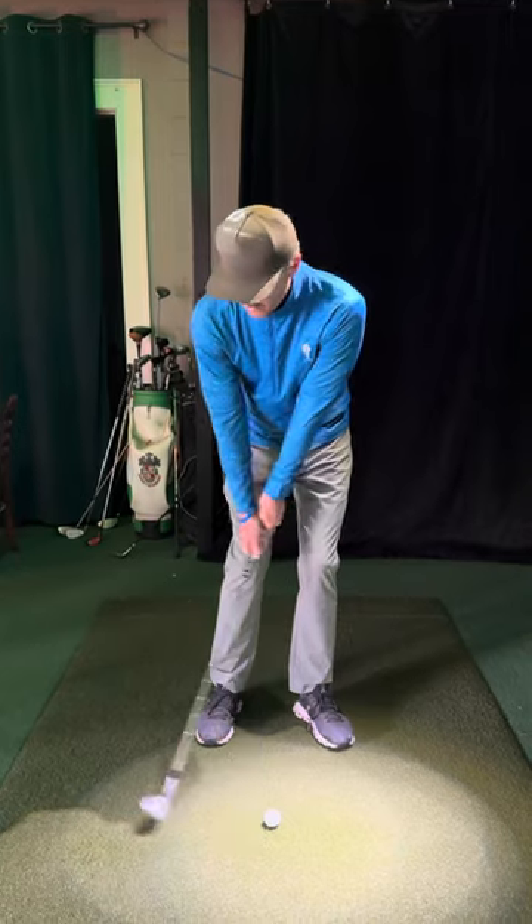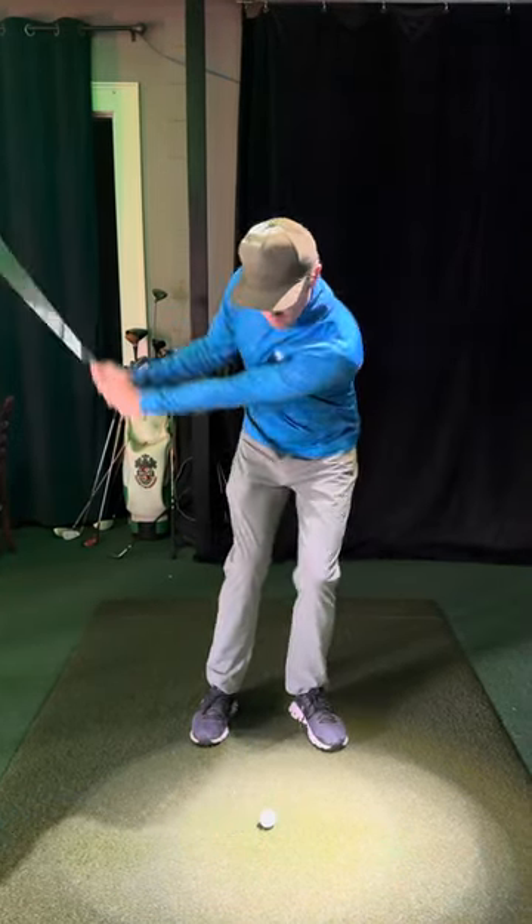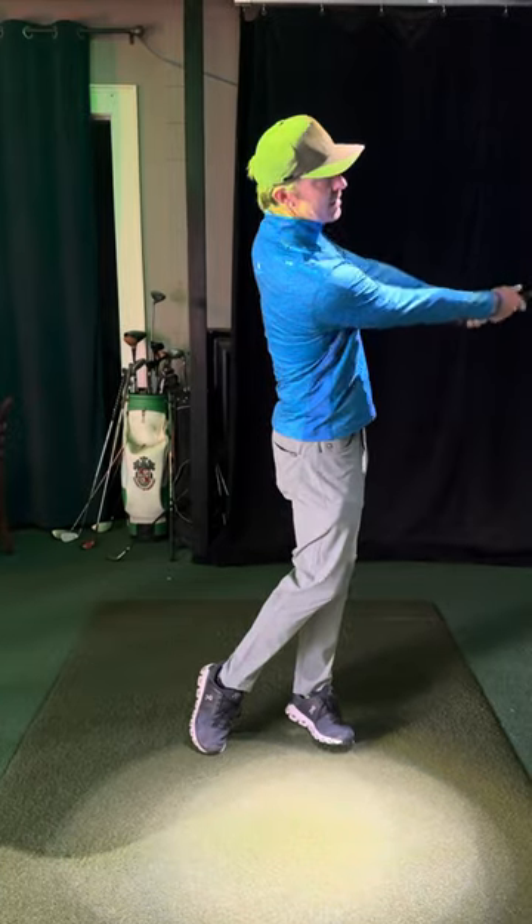I'm under a lot of pressure, so I'm just going to keep that club kind of low. If it bounces a little bit ahead of the ball or behind, it's still going to fly.